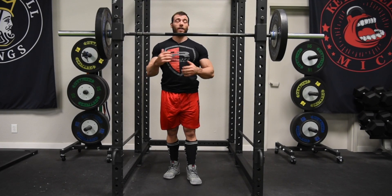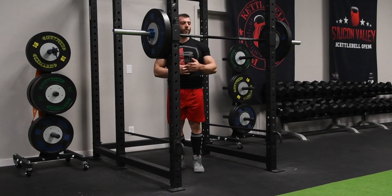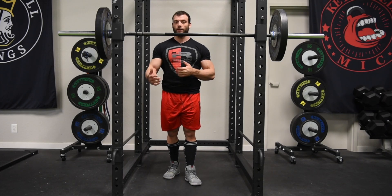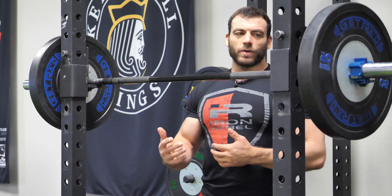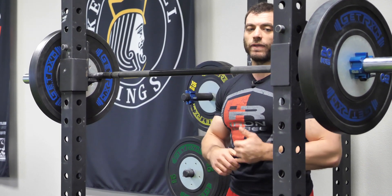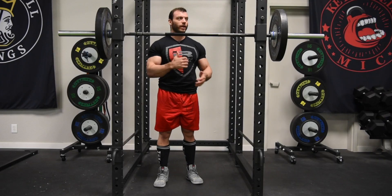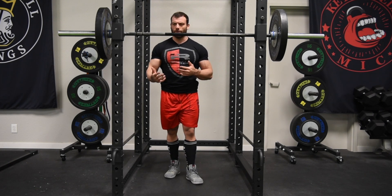A lot of the things we talked about for the deadlift are still gonna apply for the squat — you still want to keep that neutral spine position and make sure the load is balanced evenly across all the major muscle groups involved. However, the squat is a lot harder for a lot of people than the deadlift because picking something up off the ground is a pretty natural movement. Squatting with weight on your back is not. On top of that, you have a lower margin for error. In the squat, when you get a little bit off balance, you're probably gonna fall on your face or on your butt.